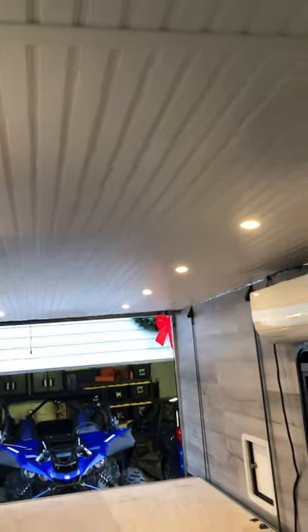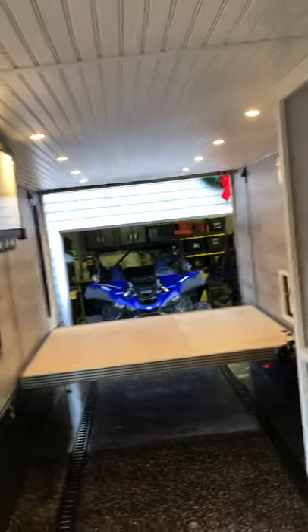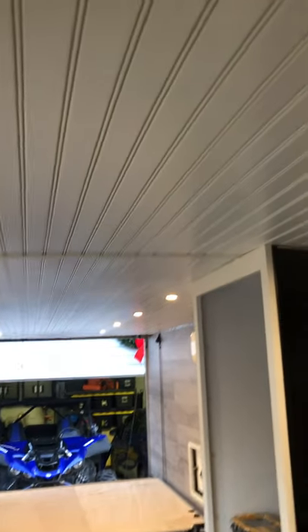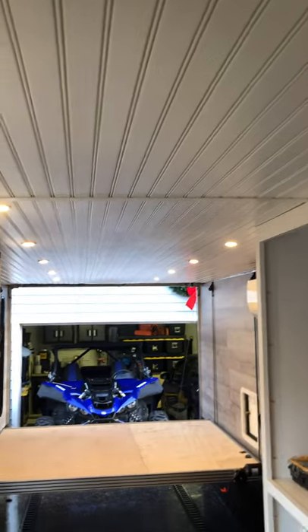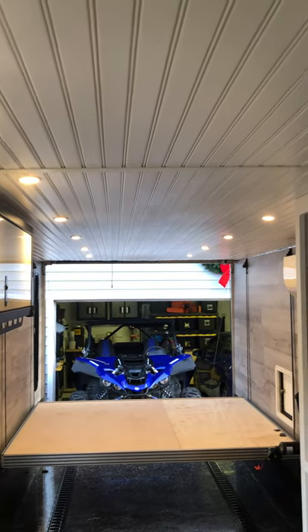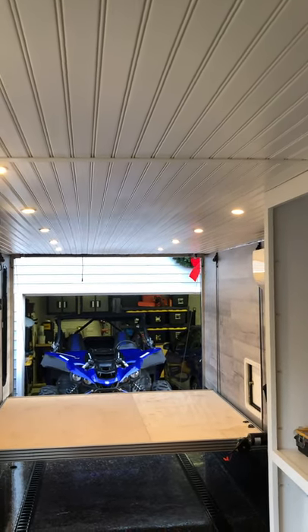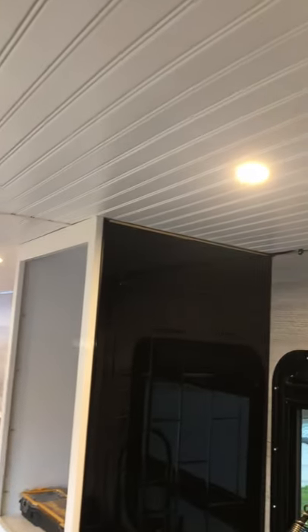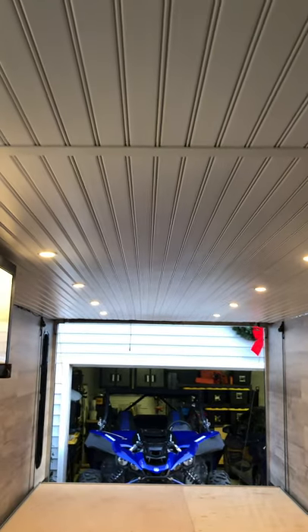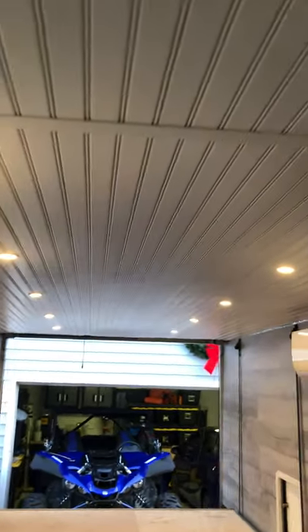A lot of people ask about the ceiling material — it's T2 beaded soffit, which is a plastic soffit they use on a lot of porches. It's not a commonly known thing; a lot of people have no idea it exists. I got it from Builders Discount, and a couple of other places said they could get it too — they had to reach out to their suppliers. Any builders supply warehouse should be able to look it up. It is lighter than MDF panels by a lot, it's plastic so it doesn't need to be painted, and it's not going to rot — that was a big thing for me given the moisture issues I'd heard about.